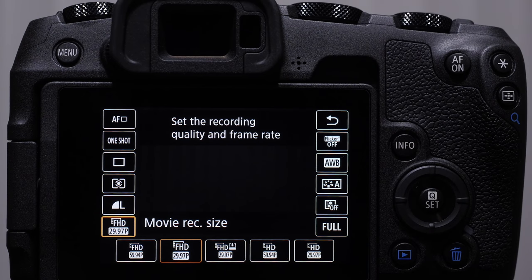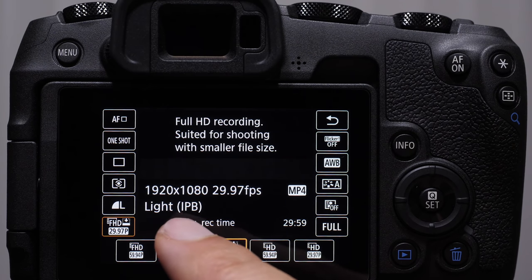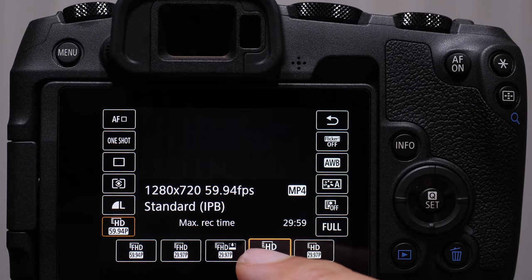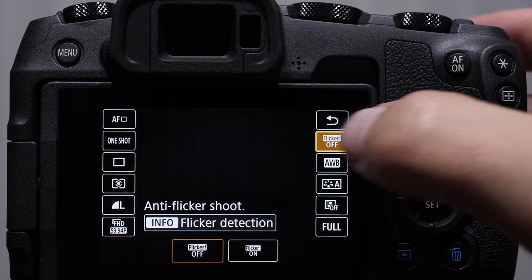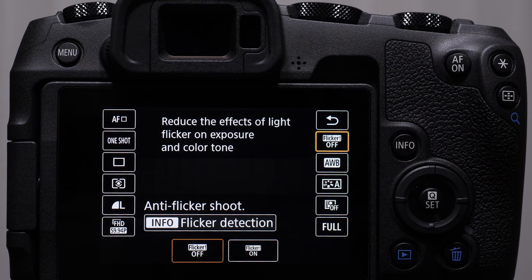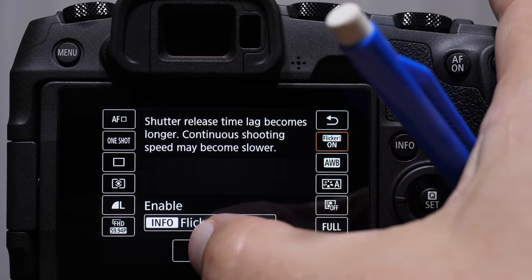We have our movie recording resolution. We have full resolution 1920 by 1080 at 60 frames per second, then 30 frames per second, then something called light IPB, which is a different type of compression with a smaller file size. Then we have 720 at 60 frames per second and 720 at 30 frames per second. One interesting thing about the RP is that we do not have 24 frames per second in standard full HD. Flicker reduction essentially allows the camera to detect when certain types of lights are flickering — sodium-based lamps, outdoor lamps, fluorescent lamps can flicker and you can see it in your images when you play them back. Flicker detection tells the camera to reduce those artifacts.